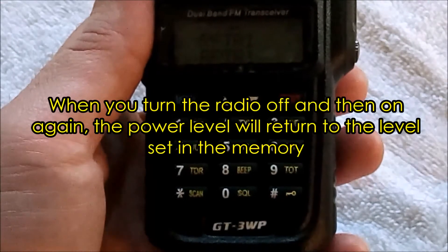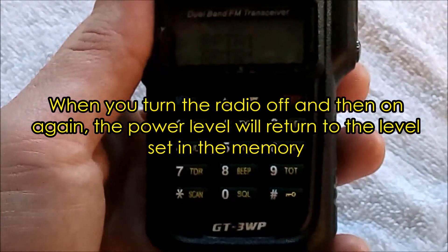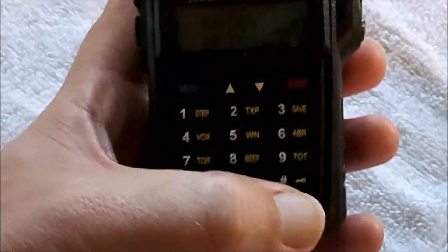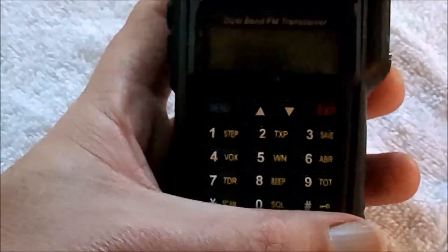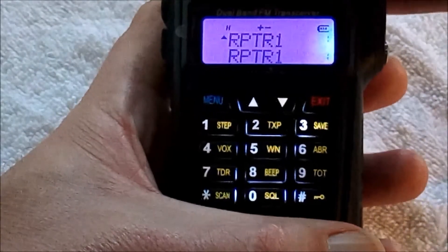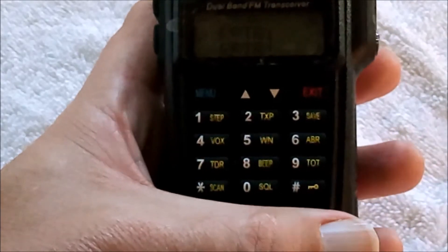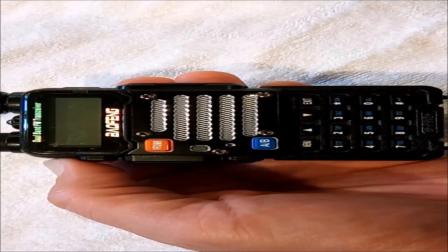The second thing to be aware of when using the pound key to change your transmitting power level is that it's not persistent when you turn the radio off and back on. Repeater 1 is saved as a high power channel in CHIRP. We use the pound key to change it to low, turn the radio off and back on — and you can see it's changed back to high power. It will always revert to whatever power level has been saved to that channel.